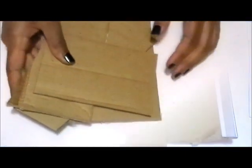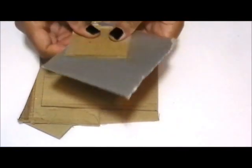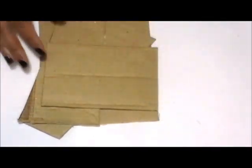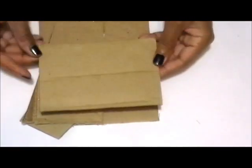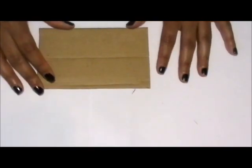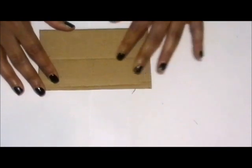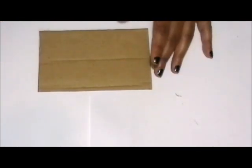Take the various leftover pieces from the box after you cut it up and reinforce these by gluing them to each section. To glue these, you can use a hot glue gun or a glue stick — because it's cardboard, glue sticks work really well.